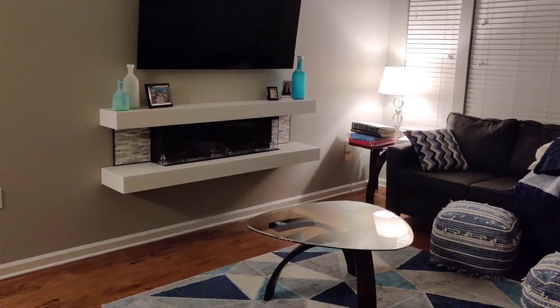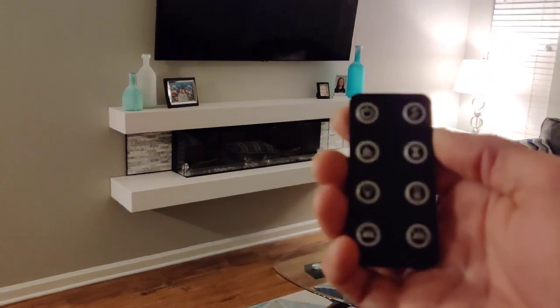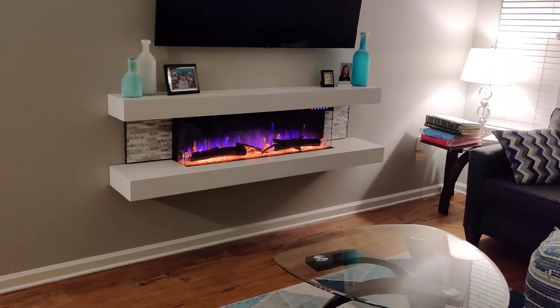Alright guys, so this is the new fireplace I got from the U.S. Fireplace Store. Comes with a remote. Boom. Easy peasy.